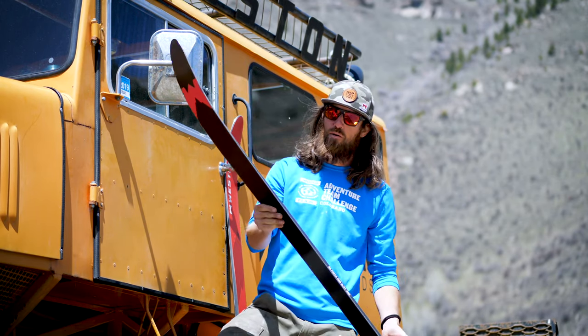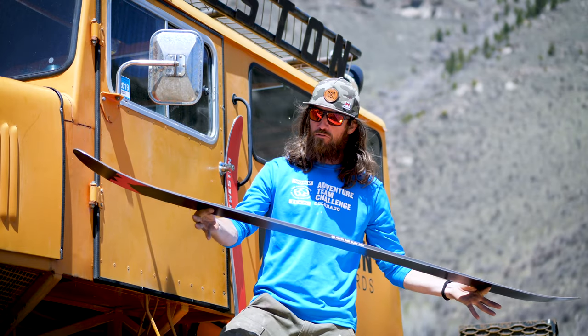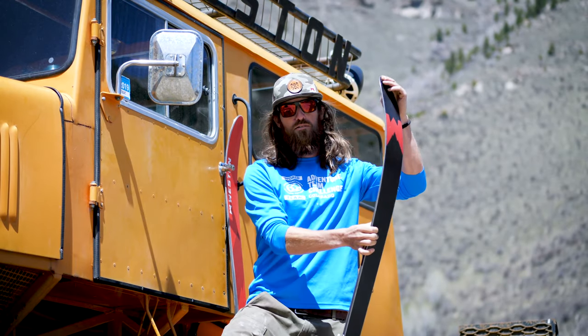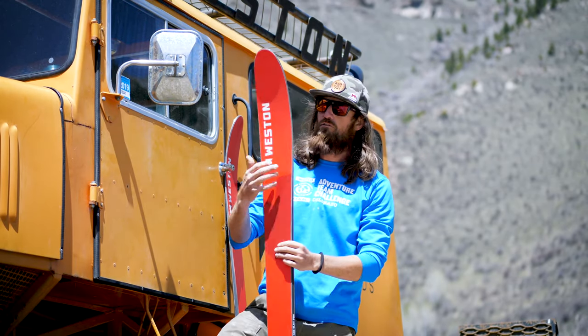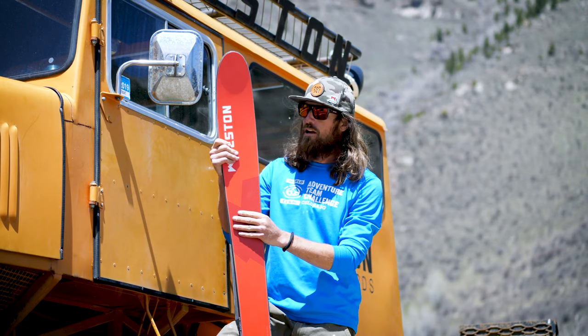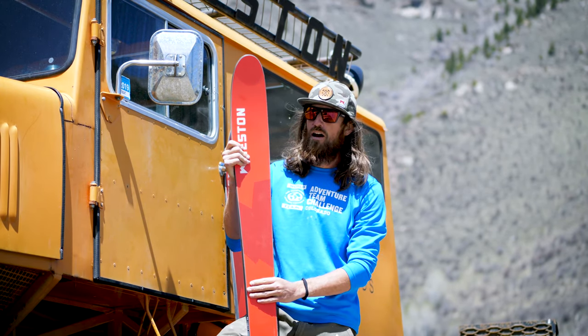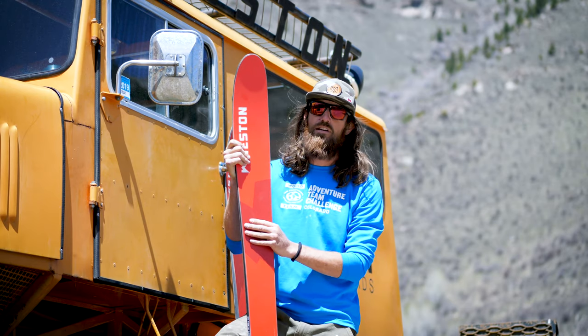It's got a really nice camber profile underfoot — about 70% camber on this ski — with a little bit of a softer tip and tail, so it floats really nice in the pow. And with that mid-waist at around 105 millimeters underfoot, it still makes it a great on-mountain ski.